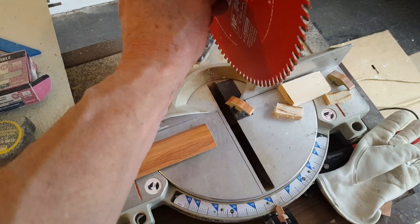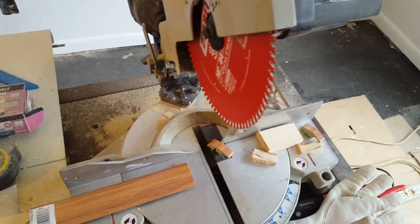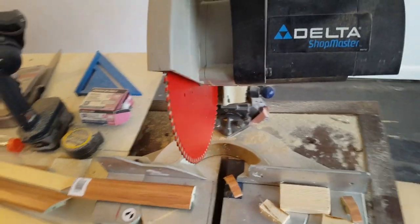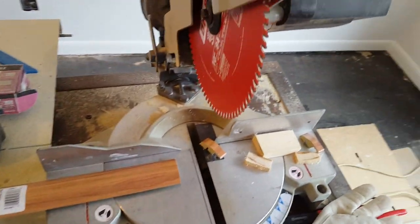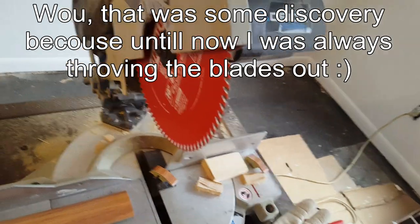With changing the blade upside down, no more than 10 minutes. So give it a shot. Let me know if it works for you. But I am amazed — it really sharpened the blade really nicely. Good luck.